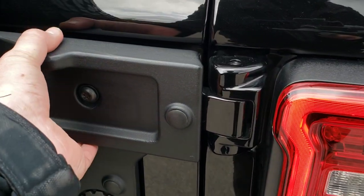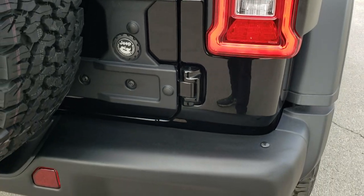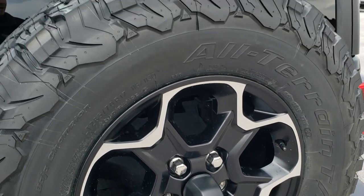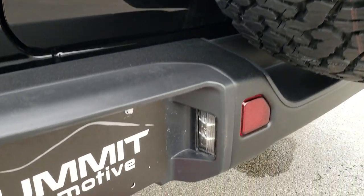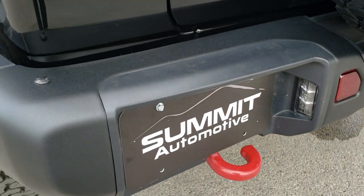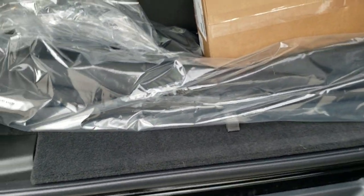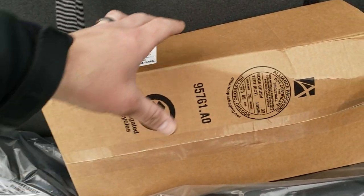You also get this tire carrier cover — it's an extra heavy-duty metal cover. This back bumper is metal as well. You get the HD backup camera, a matching spare tire, an LED license plate light, and red tow hooks back here.